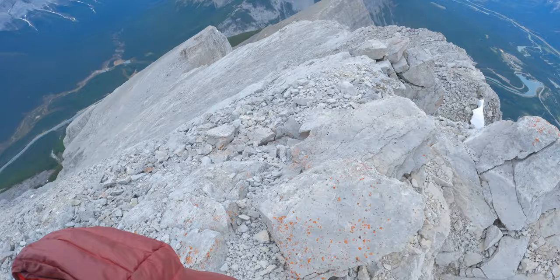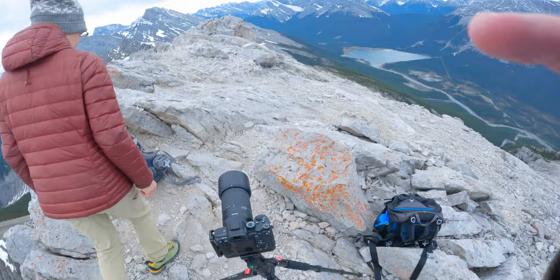That's why I make sure these photos turned out really sharp. Okay guys, Mount Lawrence Grassi.